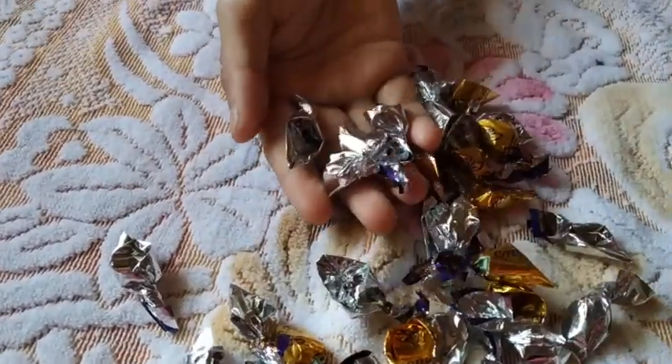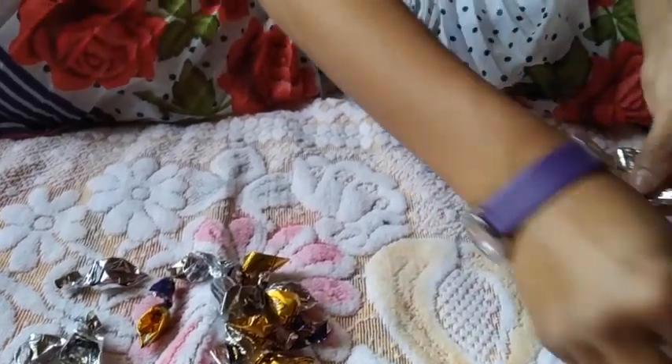In the same process, I have made these flower petals also, and now we will start making the flower.